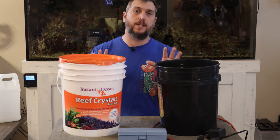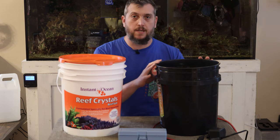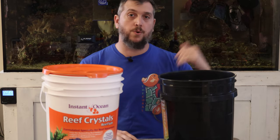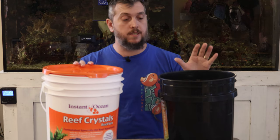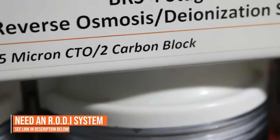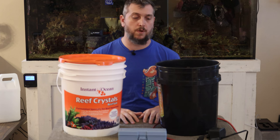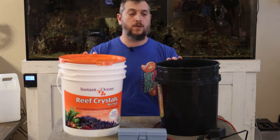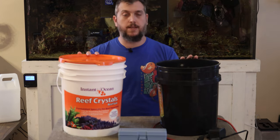There are a few things you're going to need when mixing salt water for your reef aquarium. First is a bucket of RODI water or dechlorinated water — you want to make sure there are no metals or impurities. The preferred method is using a RODI unit, which stands for reverse osmosis deionized water. I'll leave a link to everything in the description. For this demonstration we're using a five-gallon bucket of water.